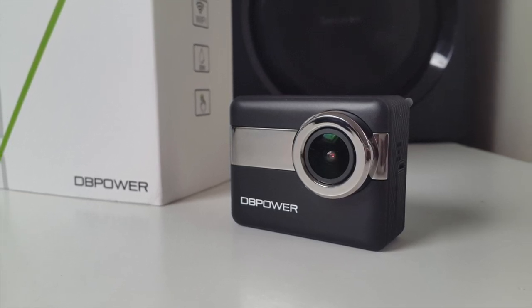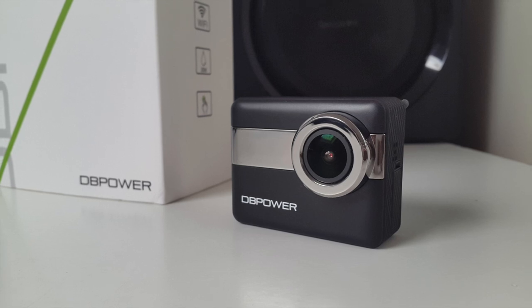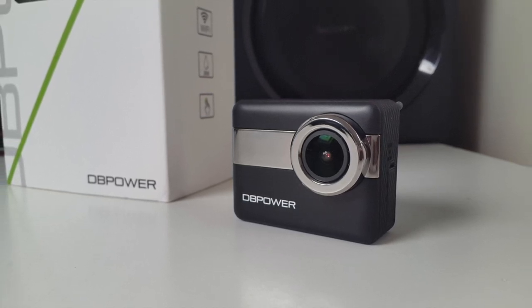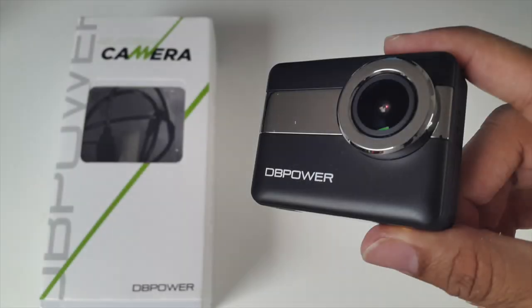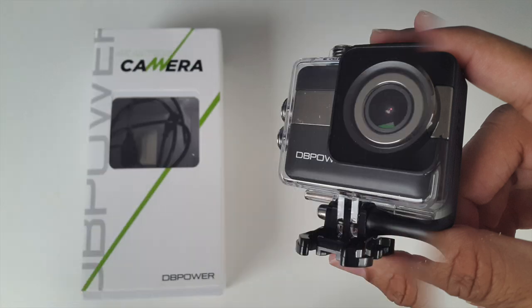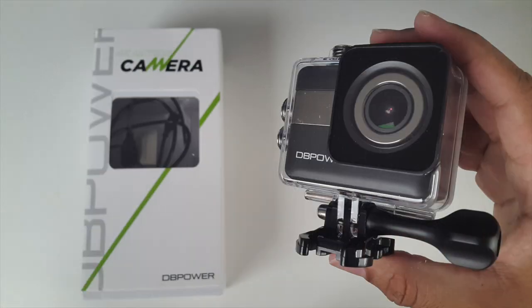Bottom line, this is a good action camera which does a decent job. It has a very nice touchscreen, and with that I'll leave the links in the description so you can check this product out and purchase one for yourselves. I hope you enjoyed the video and found it useful — thank you so much for watching and I hope you all have a brilliant day.